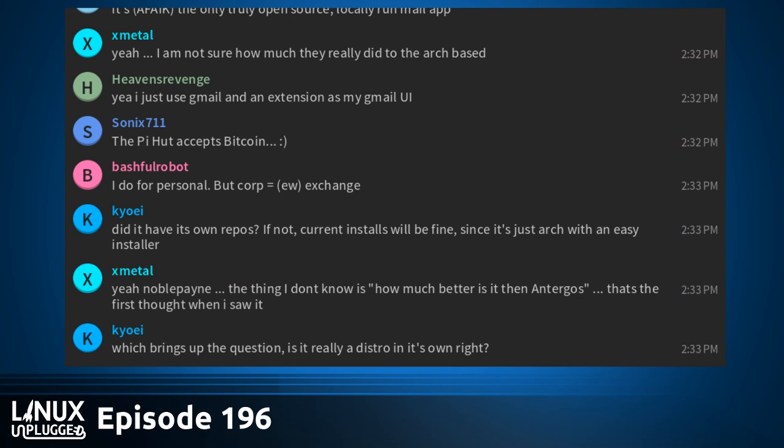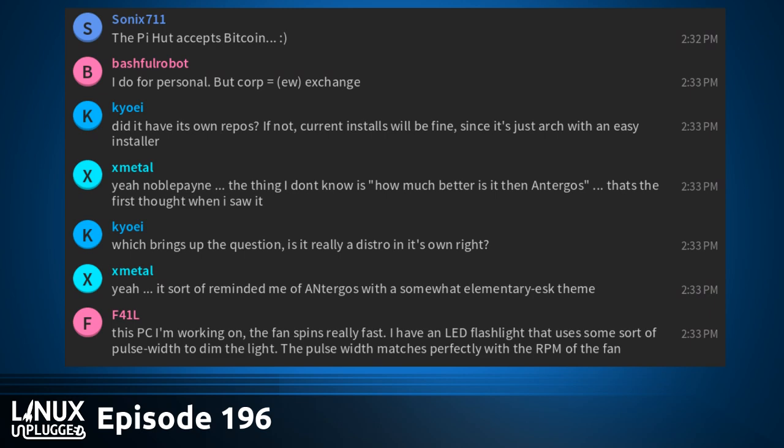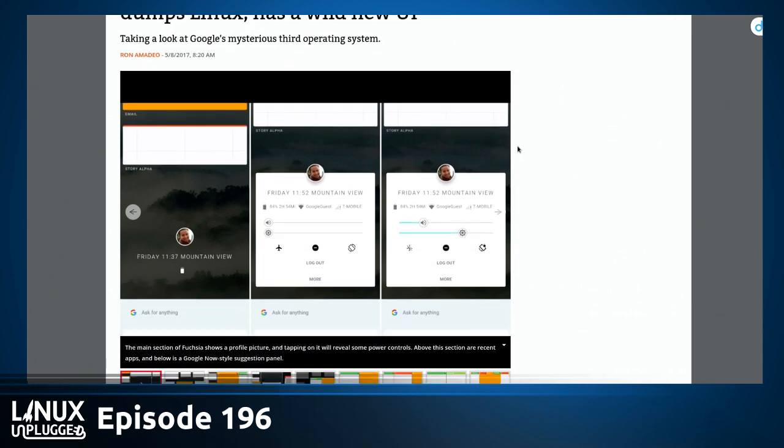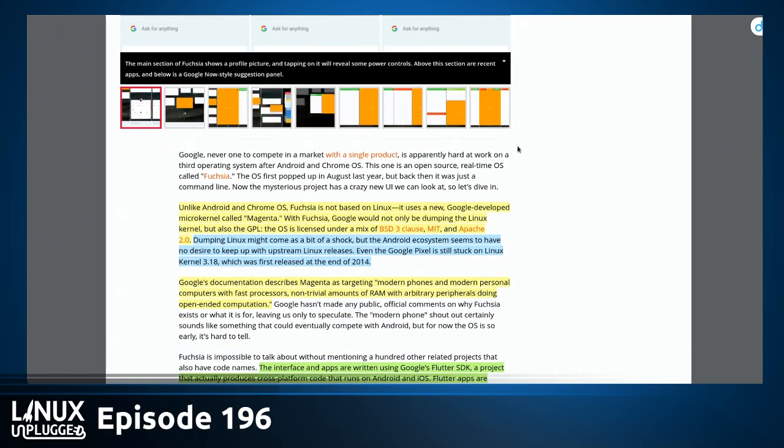Speaking of Antegros, ours just finished installing. You know who else is bailing out of Linux? Google — sort of. Do you have any familiarity with the Fuchsia smartphone OS project? It's like their Skunk Works back-room project. Unlike Chrome OS or Android, no Linux — it uses a new Google-developed microkernel called Magenta. Fuchsia runs on top of Magenta, and in this case Google would not only be dumping the Linux kernel but also the GPL.